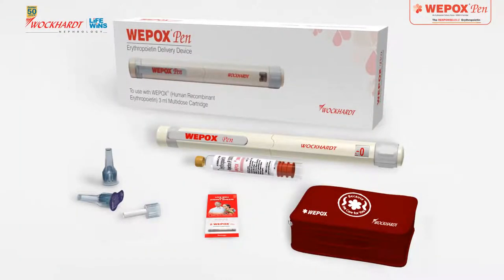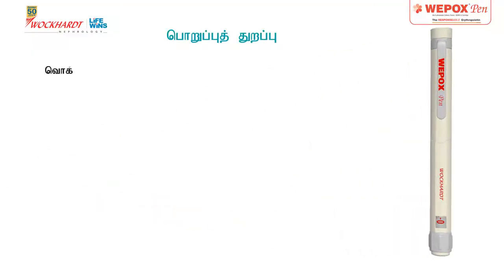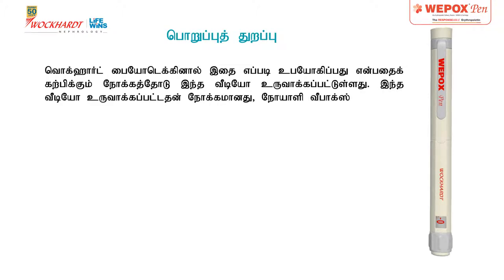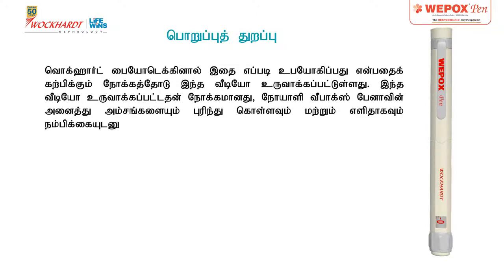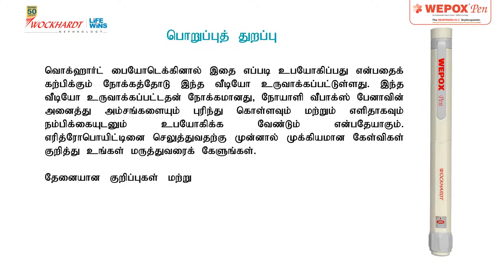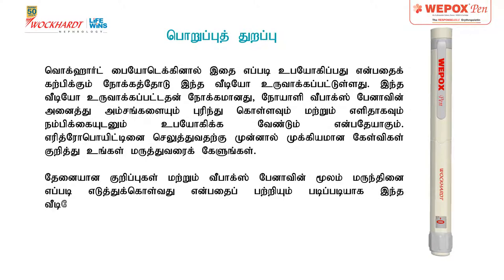How to use Vipox Pen. Disclaimer: This video has been created by Vokard Nephrology and is intended for educational purposes. The objective is to ensure that the patient is able to understand all features of Vipox Pen and is able to use it with ease and confidence. Please consult your doctor for specific questions on erythropoietin administration. All the necessary information and step-by-step instructions regarding the use of dose from Vipox Pen have been provided in this video.